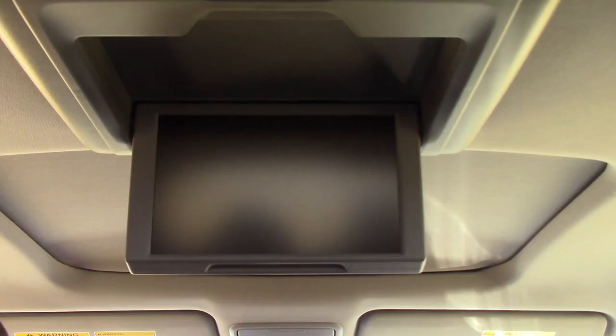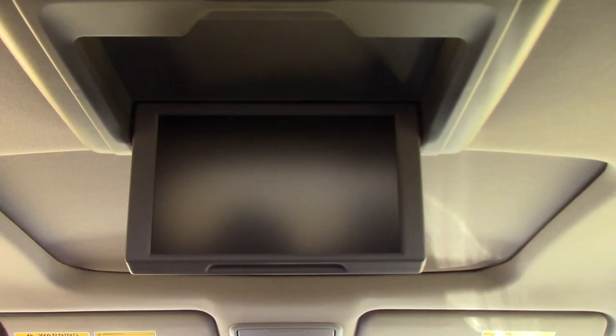Up top we've got an entertainment system for our middle and third row seats, and we also have the sunroof.